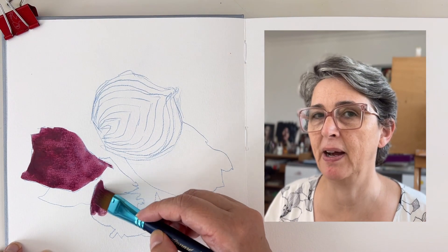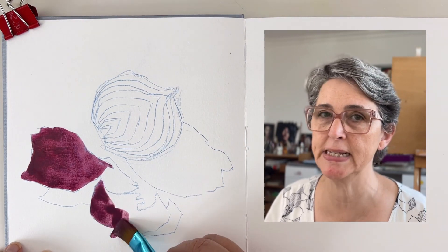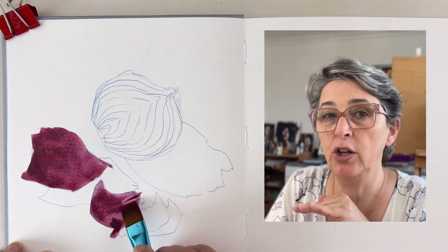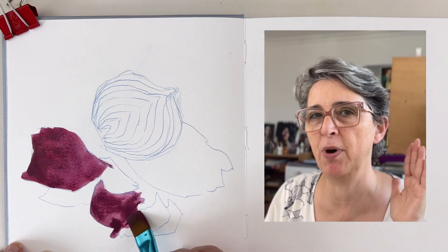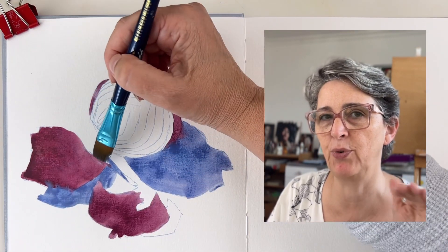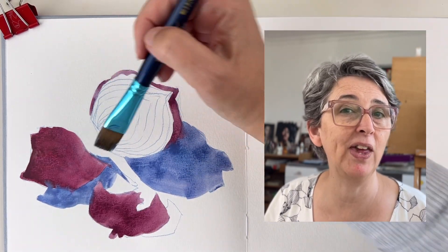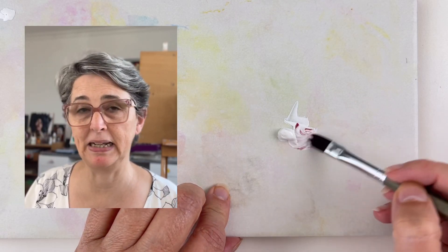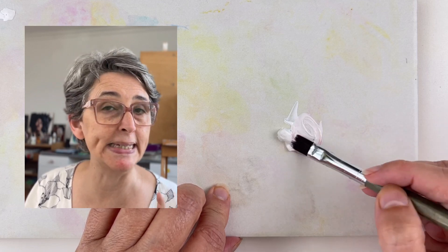To get something cohesive with your colors, you can apply a first layer of gouache that is very watery. This way you have an underlayer, and on top of it you can build your different layers, increasing the consistency of each layer as you go.